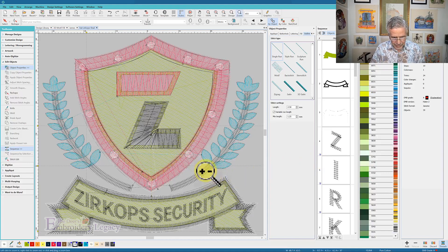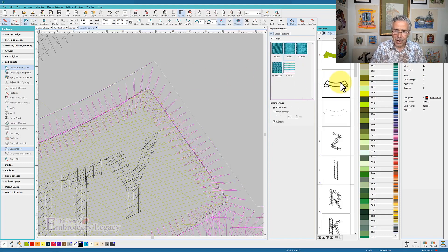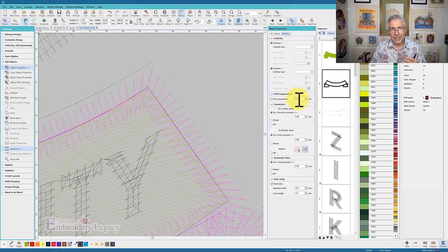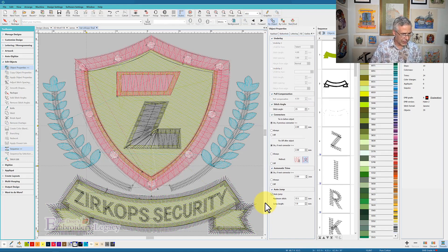If I turn off true view, I can see there is some gapping between these, and I know this is a triple run — they've gone three times around, which is good for a bold running stitch, but the gapping concerns me. So I'm going to grab that object and go to my pull compensation effects. The pull comp is set at the default 0.2 millimeters. I'm going to change that — let's try 0.4 millimeters first. That exaggerated it just a little bit, so let's try 0.5. That's not going to make a huge difference, but it's going to sew a little bit cleaner. It's just a matter of 0.1 to 0.3 millimeters of spacing, but that's going to keep those outlines perfectly around that fill.